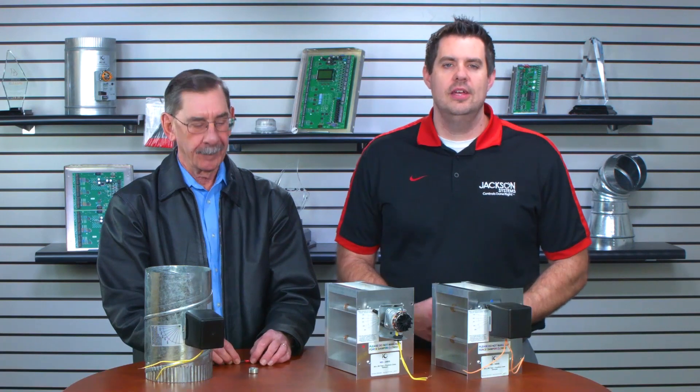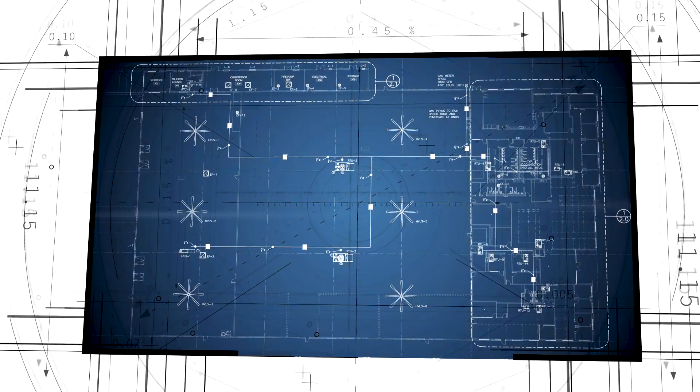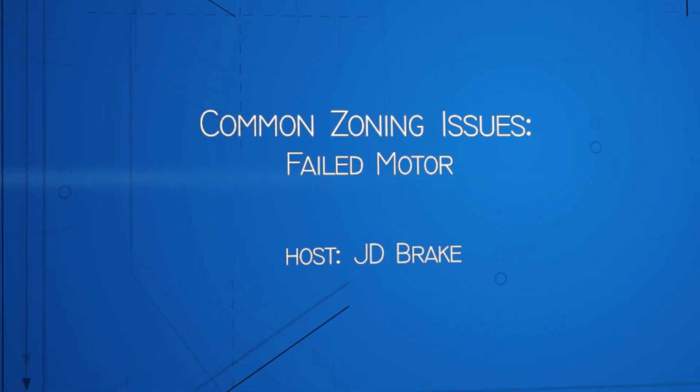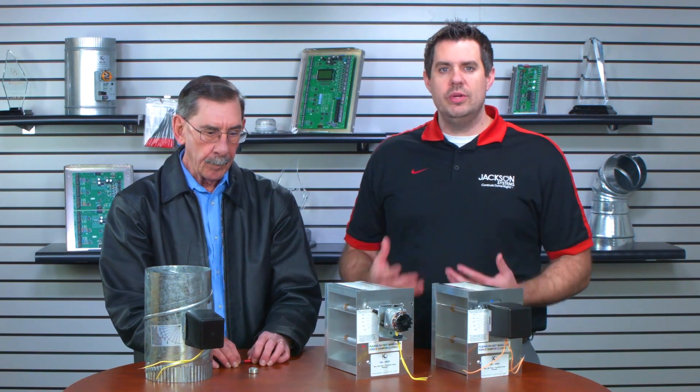Hi, and welcome to another episode of Field Engineering. I'm J.D. Brake with our very special guest, Phil Kimball, the ever-knowledgeable fountain of knowledge. I brought you on today for a very special topic — probably one of the most common things I hear from our contractors: a failed damper in the field. How do you diagnose that a damper motor is bad, and what do we do to take care of that?